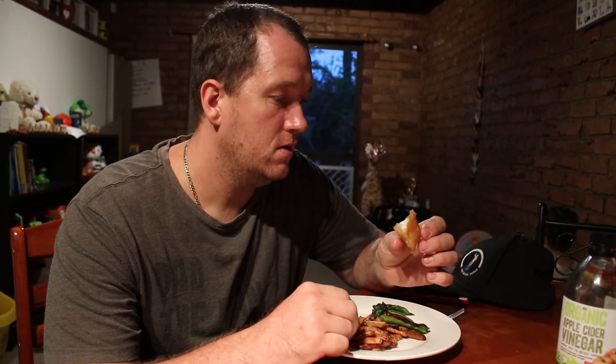Beer battered fish in the backyard — you can't really beat that at all. Next time I'd probably harvest two, because by the time I cut it up it's just enough for dinner. If you have more than two kids and two adults, you're definitely going to need two fish of that size.